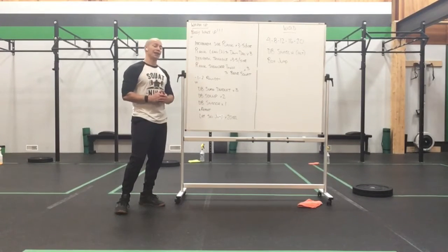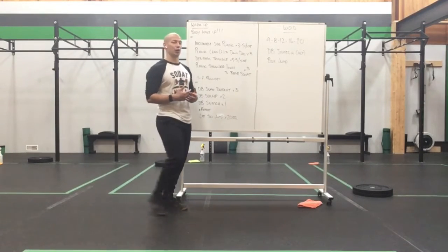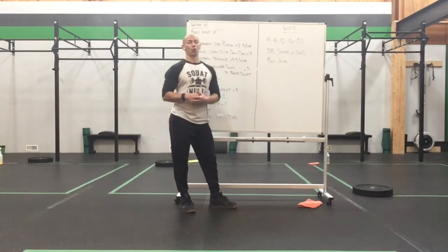Our workout today is relatively quick, but that ascending ladder does slow things down a little bit. What we have is a 4, 8, 12, 16, 20 total rep count.